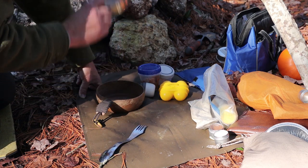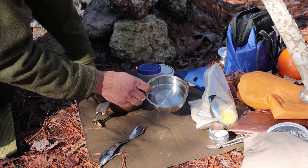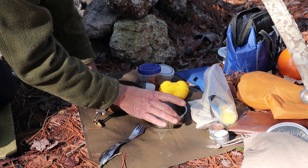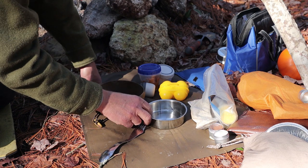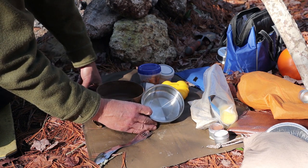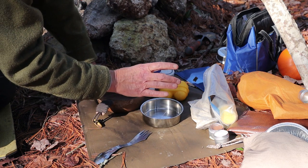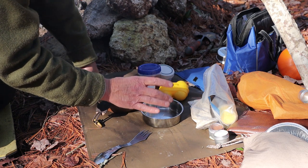My baking dish today is the pot or pan that comes with the 12-centimeter Zebra, so it's just over four inches in diameter. I will give you all the ingredients and the measurements and the macros in the video description below. This recipe is sized for a four-inch pie pan.